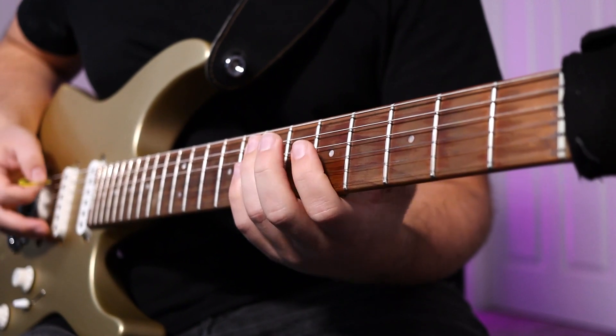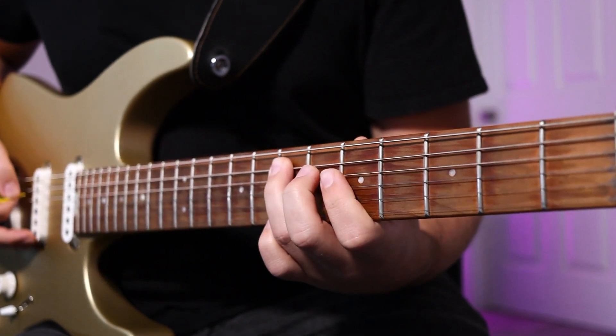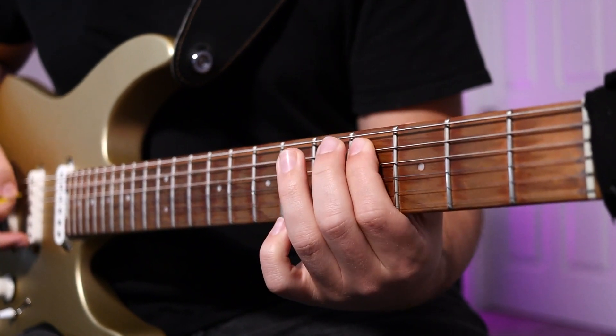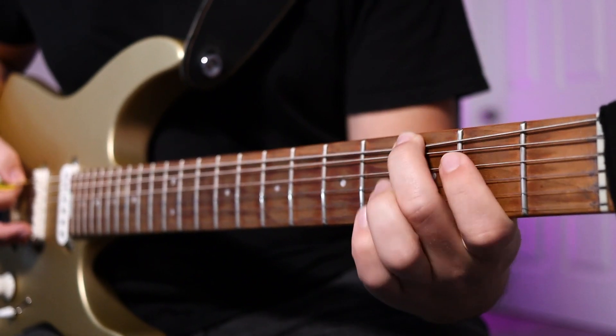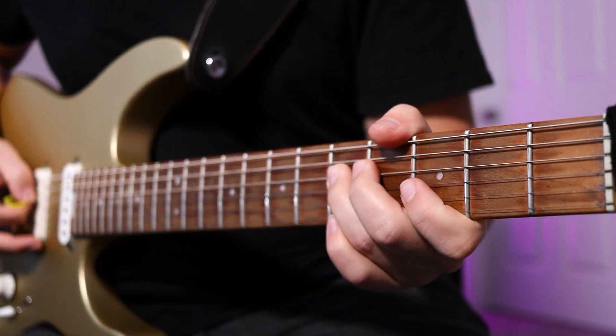From that point, you're going to repeat that entire passage one more time. Now we're going to sync up with the bass on this next part. It's going to be open E and seventh fret A string. On the A string, it's 7-5-4-2, and then on the E string, it's 5-3. From that point, it's fifth fret, A and D string.